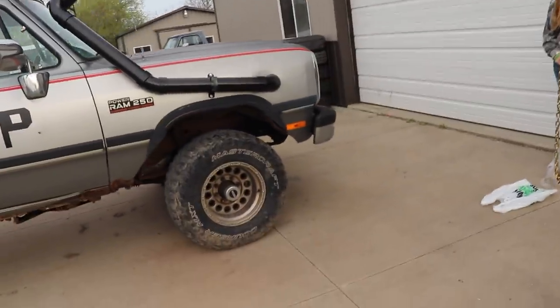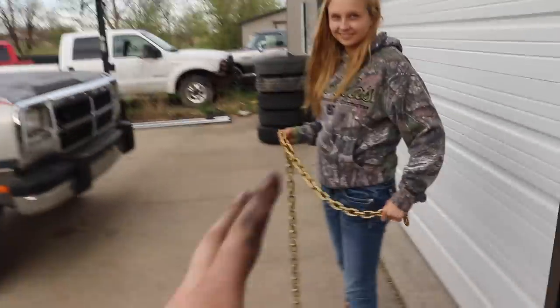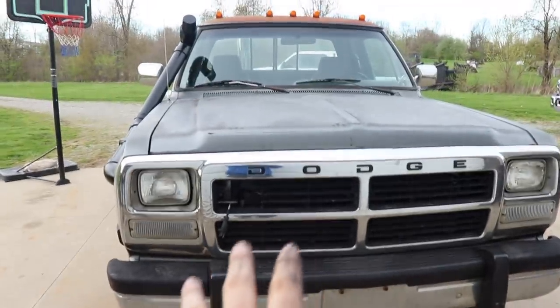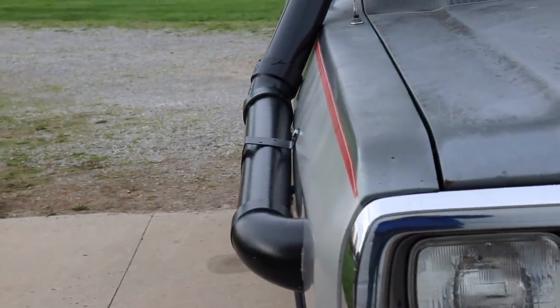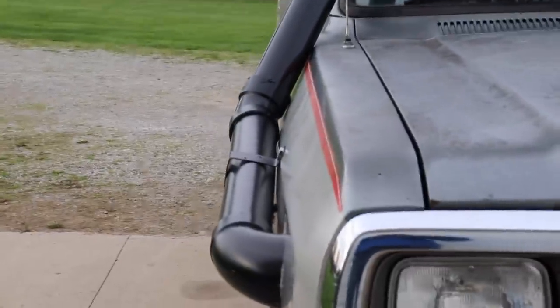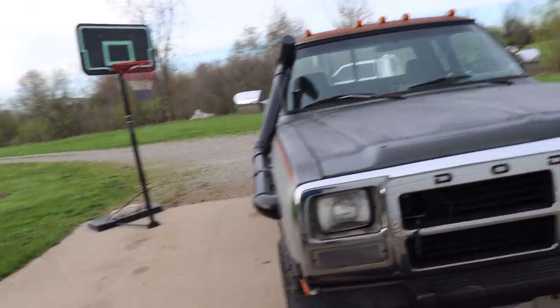Now we're going to do one of the most important pieces to a mud truck — a chain, just in case you get stuck, so we're going to hook that up right now. It's actually going to look pretty good under the truck. It's a gold chain because it's a gangster mud truck. Notice how the snorkel kit down the side of the truck sits flush up against the truck and mounts to the body lines versus some builds where there's a big ugly gap and it sticks way out the side.